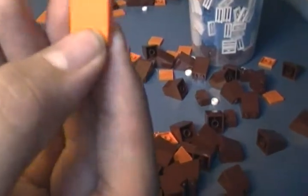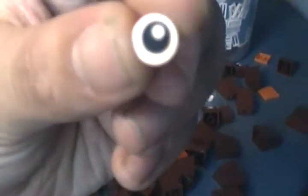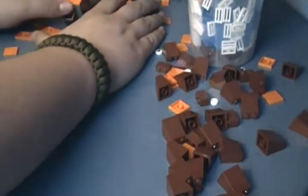I got a bunch more of these orange tiles, a bunch more brown slopes, a bunch more brown bricks, and then a bunch of these round eyeball tiles. If you want some of those, please contact me via Skype or YouTube personal message — I'll be more than happy to trade with you. My Skype is always in the description below.